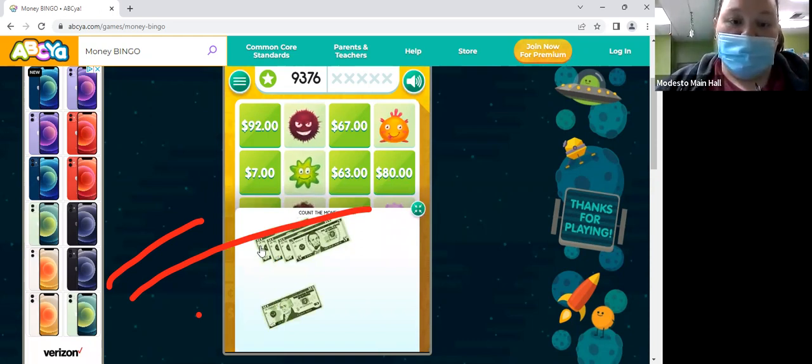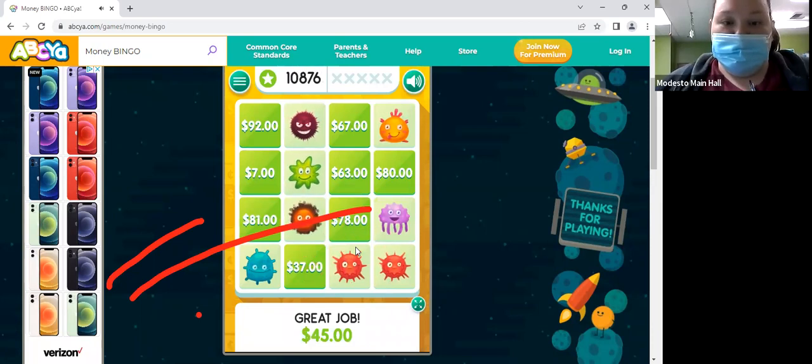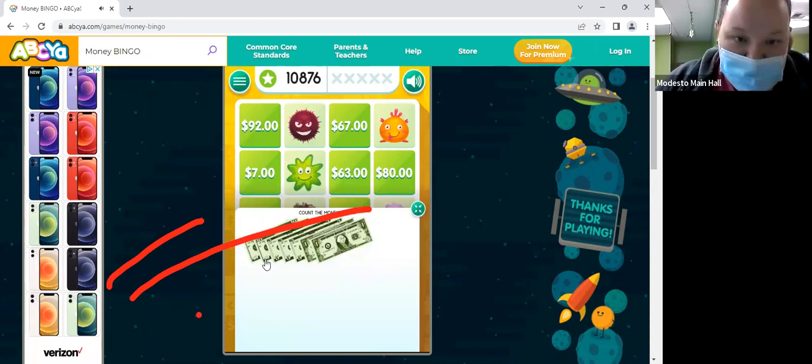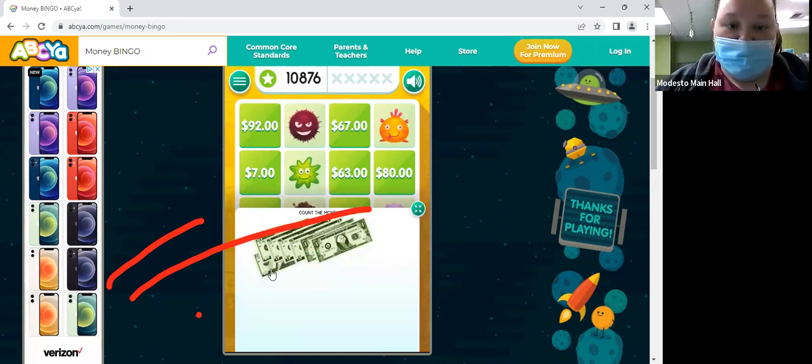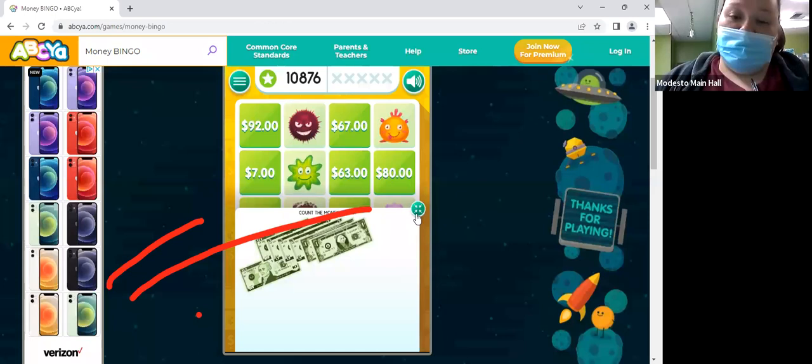What's 3 tens? 4 tens? 40? And then what's 40 plus 5? What's 2 tens? 20. And then what's 20 plus 5? 25. And then 25 plus 5? And then 30 plus 5? And then plus two 1s? 37. Good job, Beastra!